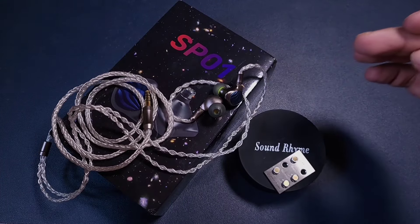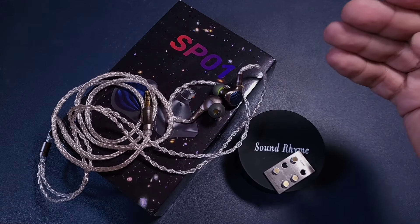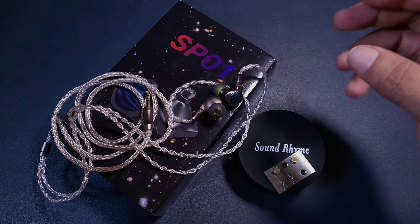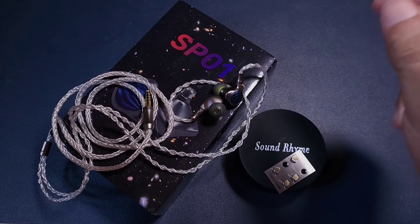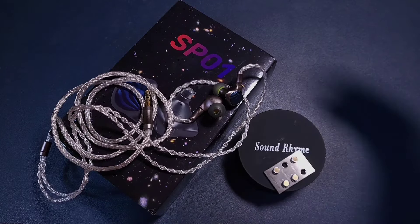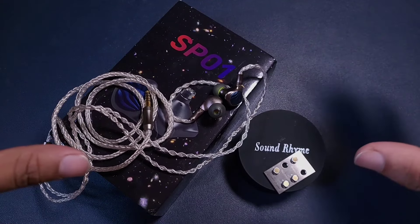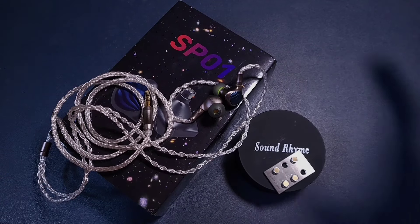This is not a very detailed or very resolving kind of IEM — it has a good amount of details — but this IEM can be picked for its warmth and its natural, neutral timbre. It can sound organic with some filters, but with the balanced filter this is nicely balanced.